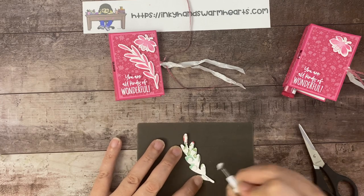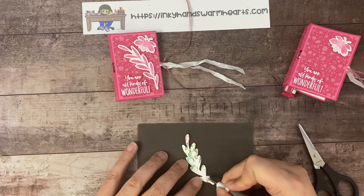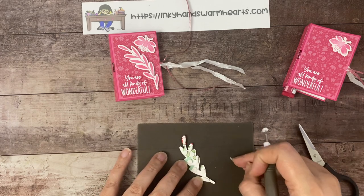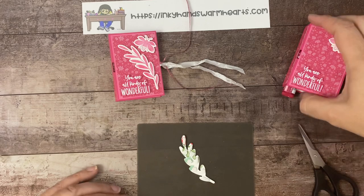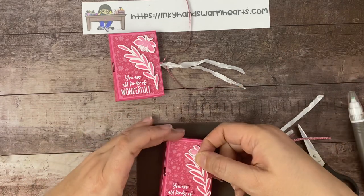I hope that you've enjoyed this video so far, and again if you haven't subscribed I would love that. If you are looking for a Stampin' Up demonstrator, I would love to be your demonstrator as well — just let me know that you need catalogs, or if you'd like to order from me. You can also check out the catalogs on my website, InkyHandsWarmHeart.